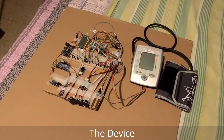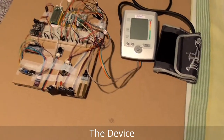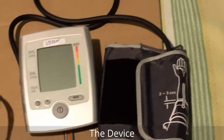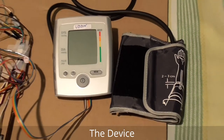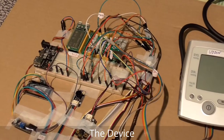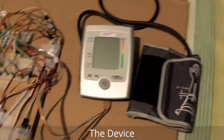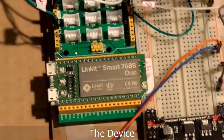This is the device used for monitoring the patient continuously. Here you can see the blood pressure sensor, which can measure the blood pressure of the patient. It is connected with a microcontroller so that we can stream the blood pressure data to the cloud.